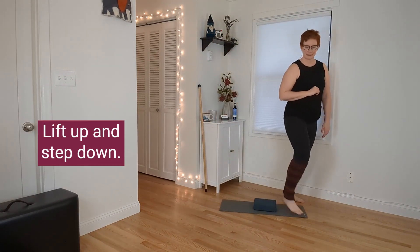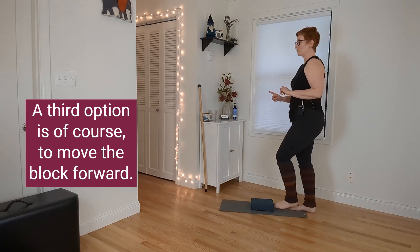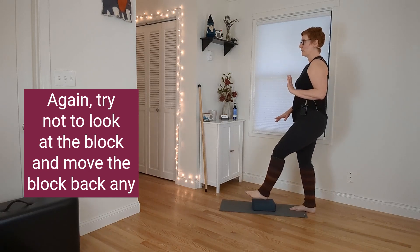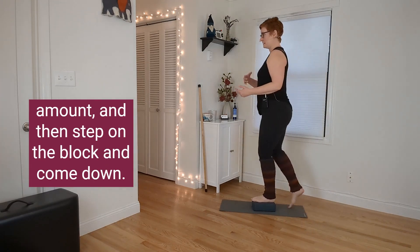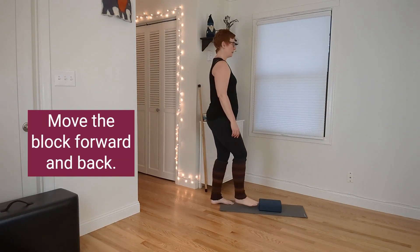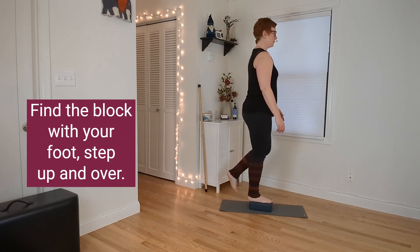A third option is to move the block forward — try not to look at the block — move the block back any amount, then step on the block and come down. Same thing going the other direction: move the block forward and back, find the block with your foot, step up and over.